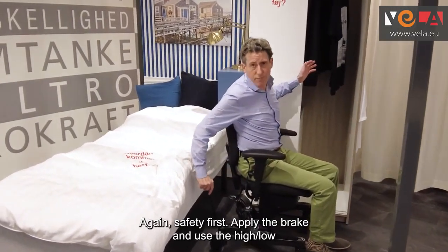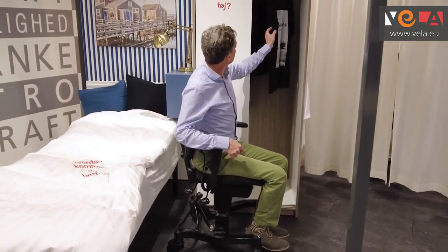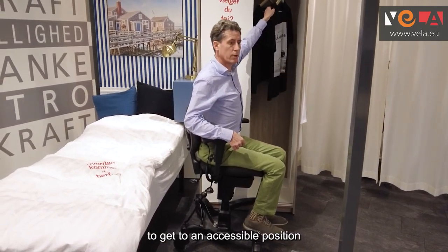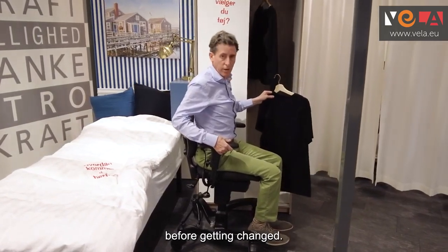Safety first — apply the brake and use the high-low to get to an accessible position to grab any clothing you might need before getting changed.